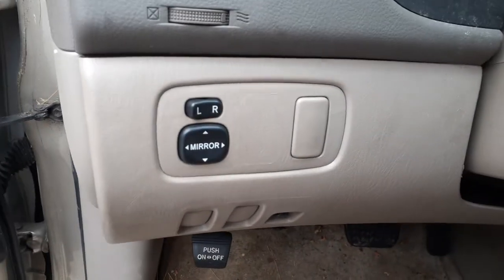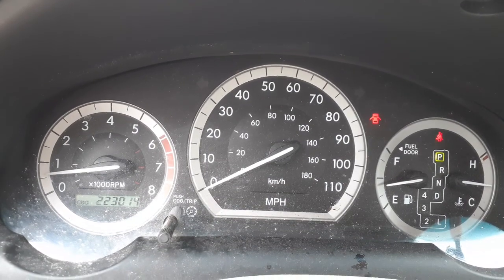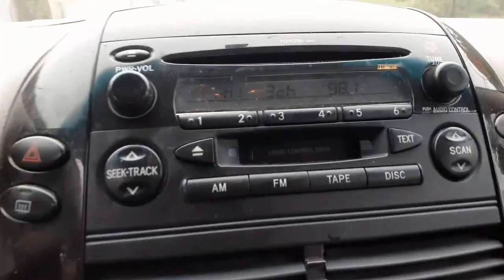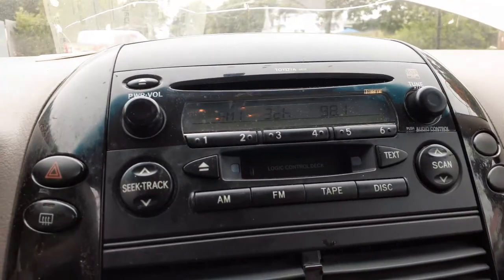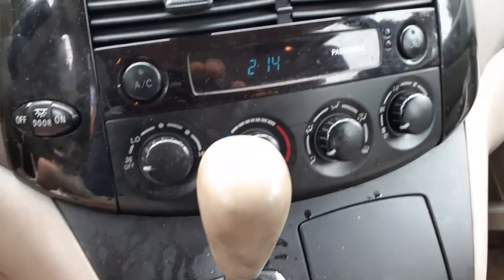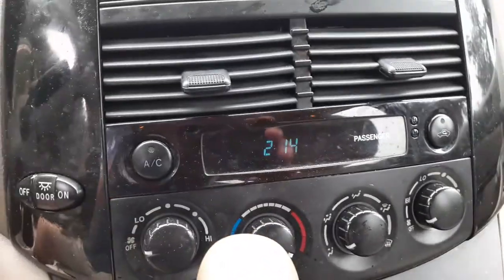Power mirror switch. There's your cluster: 223,014 miles, tach, trip gauges. There's your radio — I'm not sure of the model, but it is an AM/FM CD cassette. It works fine. It's got a model number 16839, but there are two so we've got to check it out. There's your dash shifter. Manual heating controls with the rear heat. Digital clock.